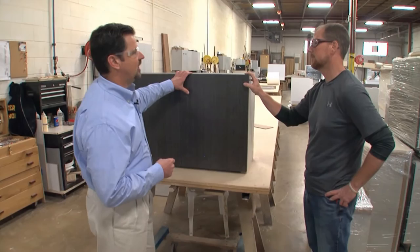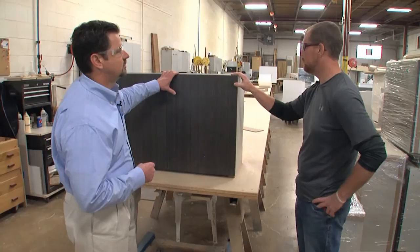Now, Eric, I see this is pretty much the final steps of the process here. Yes, once it's all done and double-checked and everything, it gets shrink-wrapped, gets placed on our truck, and gets delivered directly to the job site.